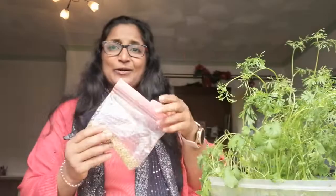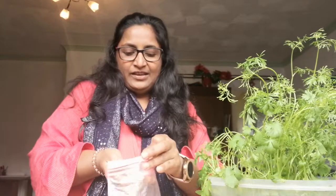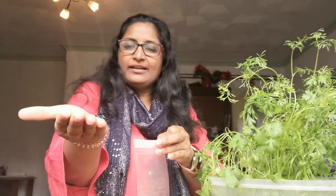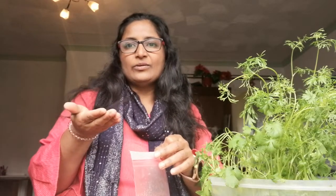Let us break it here. I am ready to break it. Now we are ready to break it. If you have any potting mix or any soil, you will be interested in this.